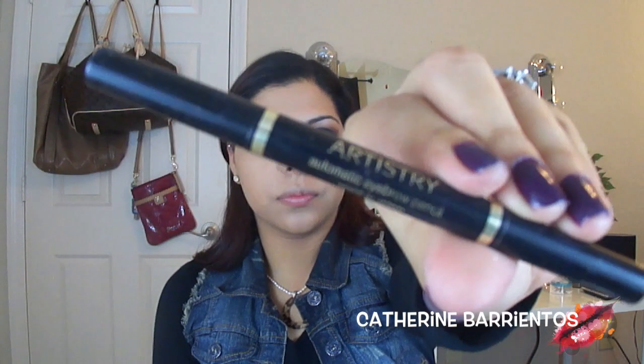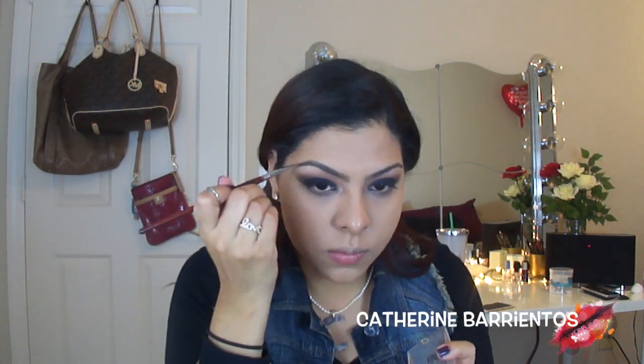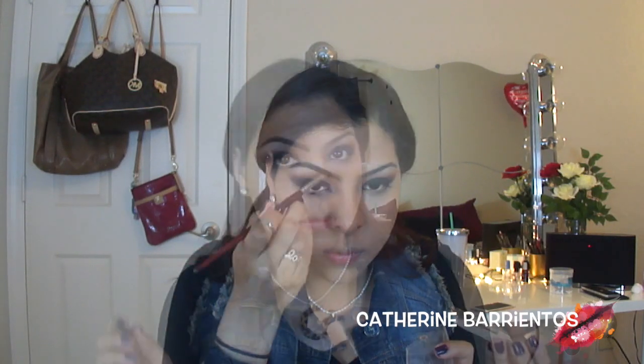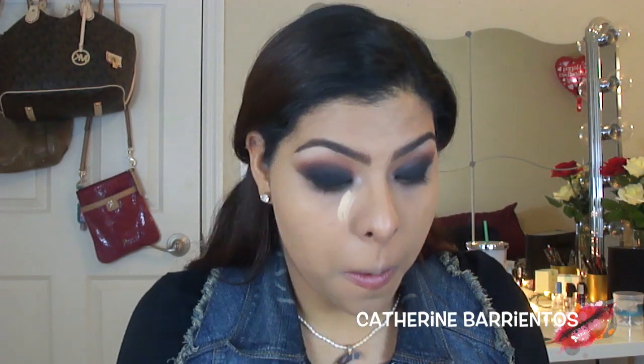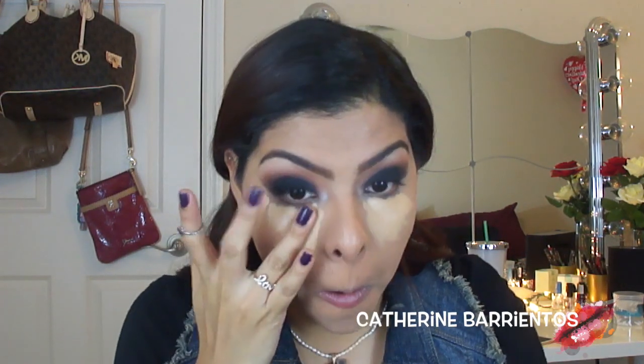Now I'm going to use my Artistry eyebrow pencil, which is very similar to Anastasia's Brow Wiz but lasts longer, is cheaper, and you only buy a refill when it runs out. I'll link my eyebrow tutorial for you guys since I can't fit that into this video. Then I'm applying my NARS Radiant Creamy Concealer underneath my eyes in a triangle motion, blending it out with my finger first and then with my beauty blender to make sure everything is nice and perfect.